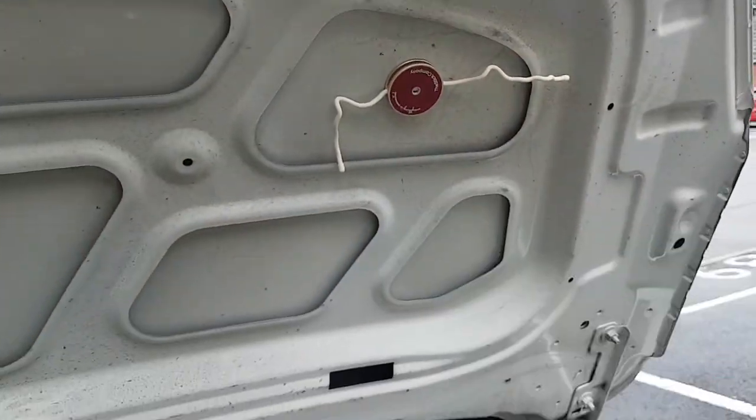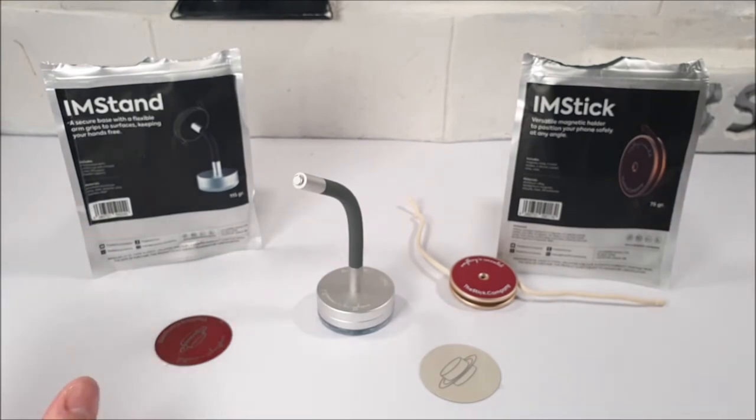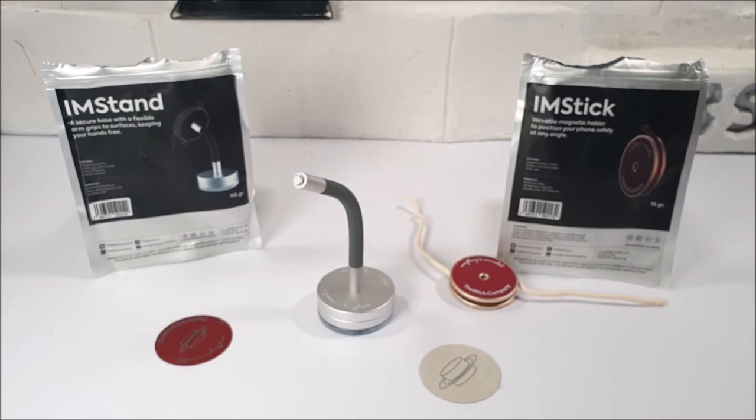I'm going to leave a link in the video description below for these two items. This is not a sponsored video, by the way — feel free to check the link out if you want. I do honestly like the concept and the originality, and if I were to rate this whole package — my usual rating out of ten...